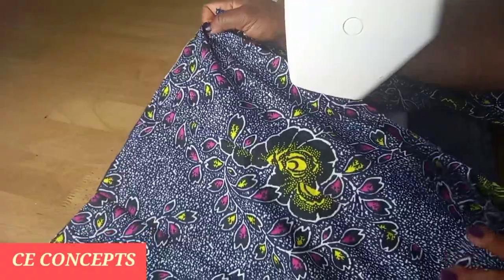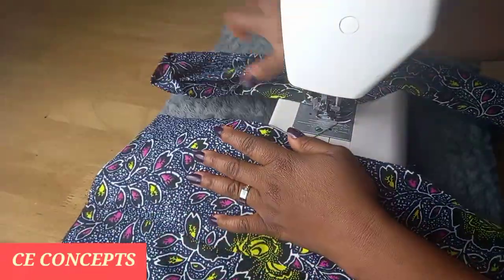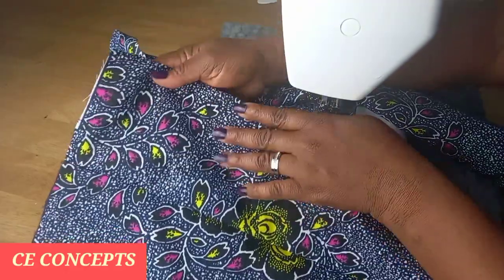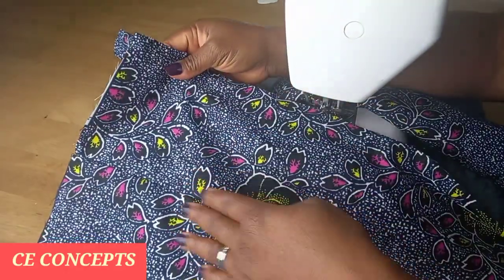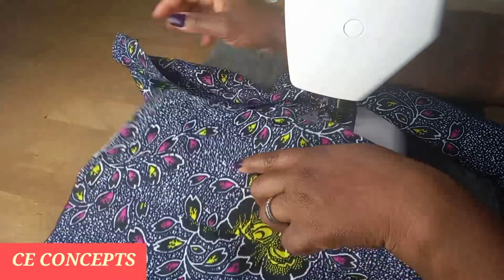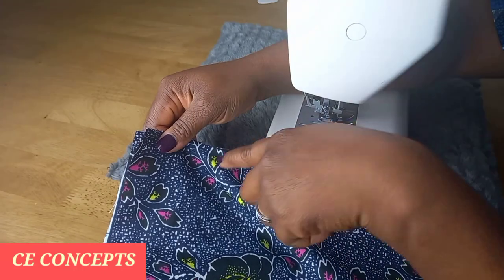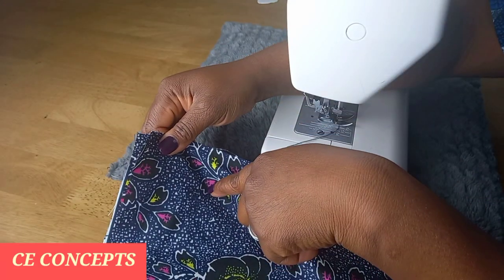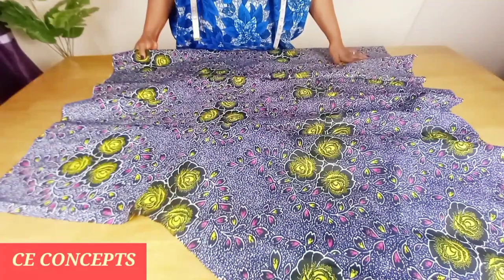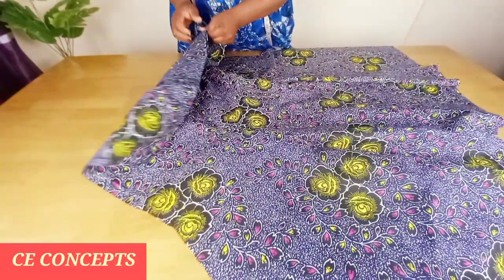I have two panels now — one and two. I will take the third one and join it to the other side of the mid panel of the zipper allowance. After doing this, I will repeat the same thing on the front panels. After joining, this is what the back panel looks like.